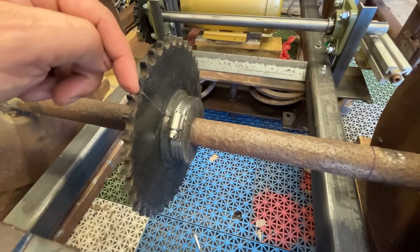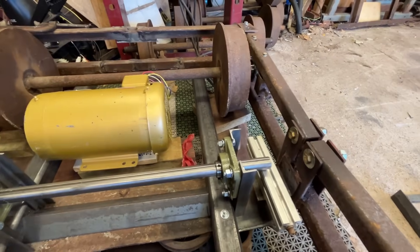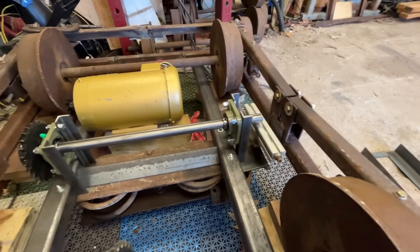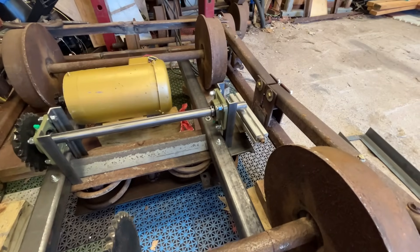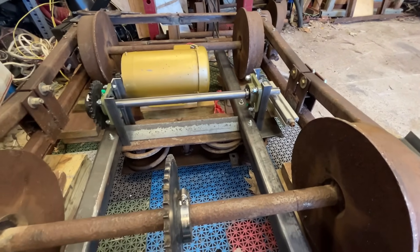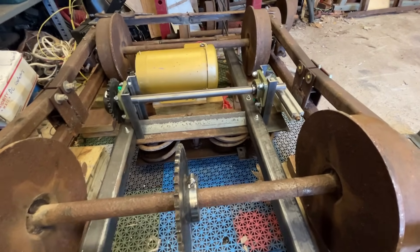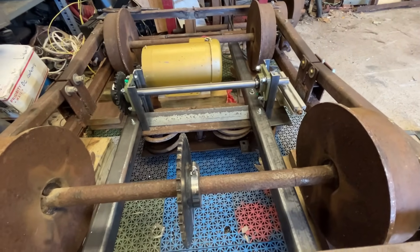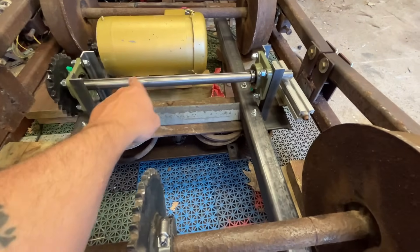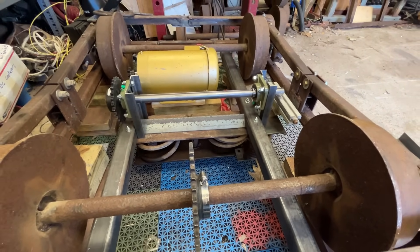Getting ready to weld that back together. I don't have the sprocket for the other wheel yet — that one will go right there. Somehow I screwed up and ordered an inch and a half bore instead of an inch and a quarter, so that kind of set me back a little bit. But that's basically how I'm going to lay everything out. Next step is we'll get all this stuff welded in and get our sprocket welded. I'm still waiting for the little sprockets that go on the mid-shaft, but we're making progress here.